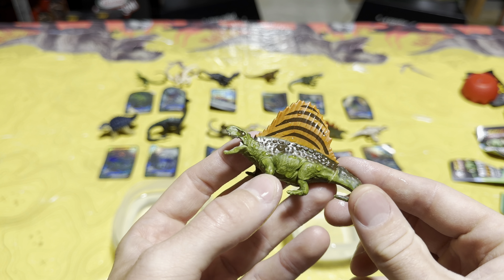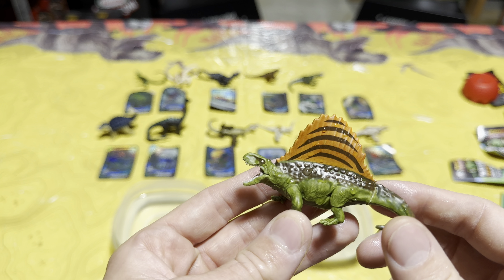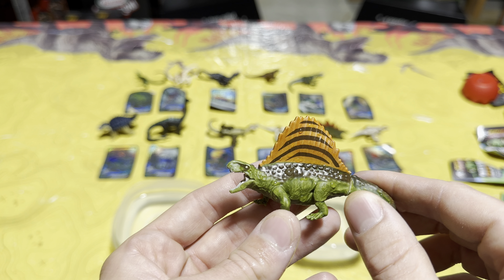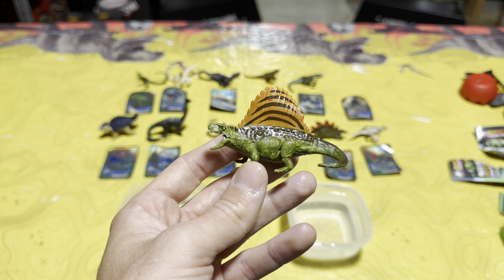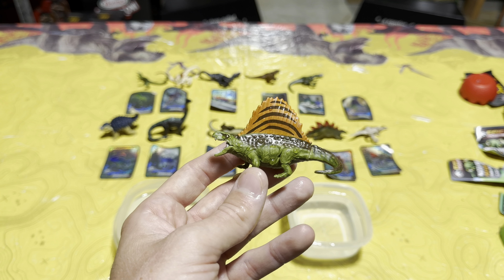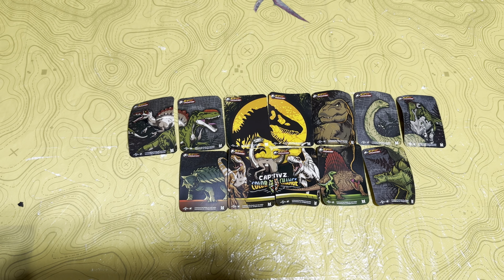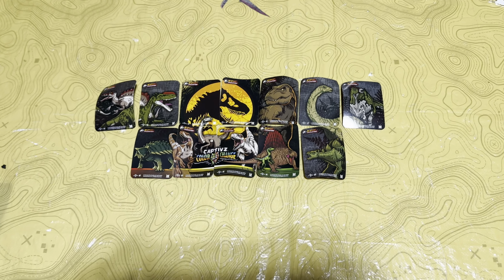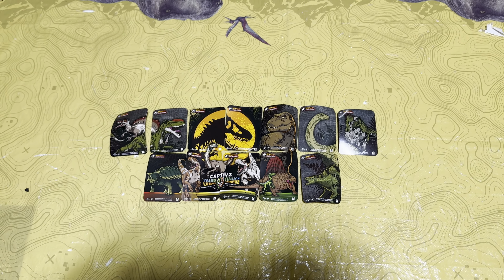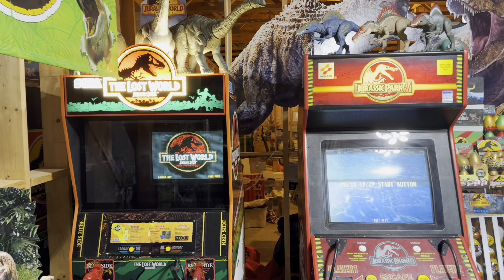Something else really cool about these Captives color change eggs is that if you get the complete wave and put the backs of all the collector cards together, it makes an image. Let me show y'all that awesome image. Here it is — the cards aren't perfectly flat so it doesn't look perfect, but it is still a really cool touch that they do this with the collector cards.